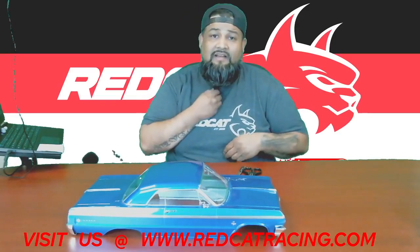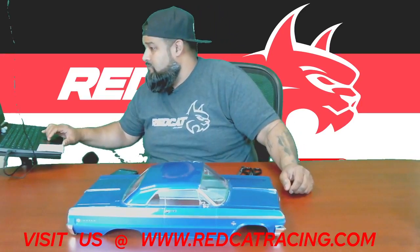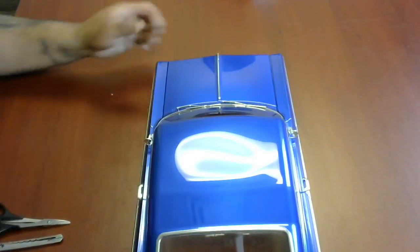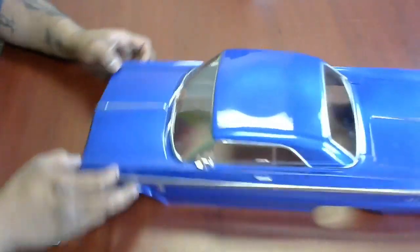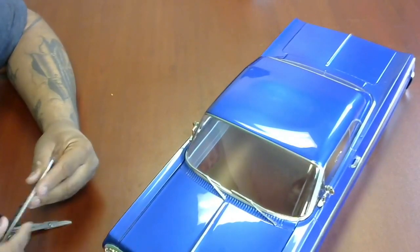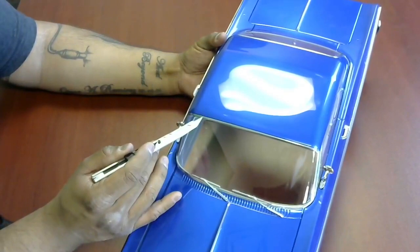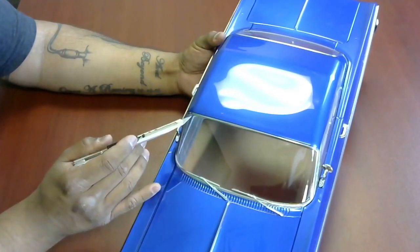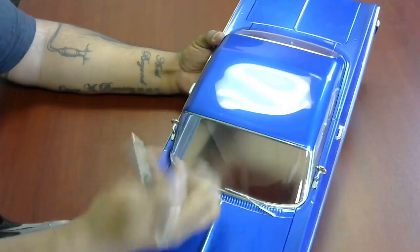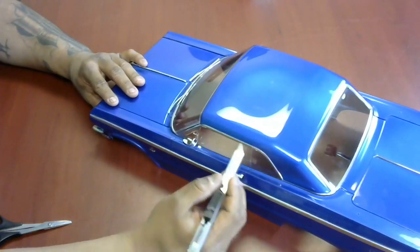Alright, so here we go. The body is still a hard top. My recommendation when you want to start cutting a body is to keep an eye on wanting to cut right above the chrome line. When you start to cut and score, you don't want to be underneath the chrome — you want to be on top of the chrome. This will allow you to remove the actual painted surface and leave your chrome edges around your window trim.